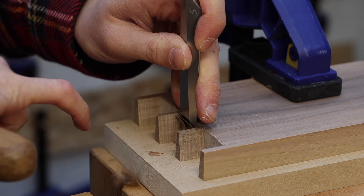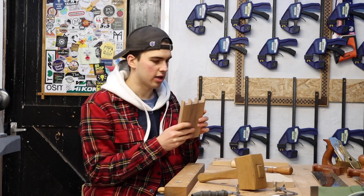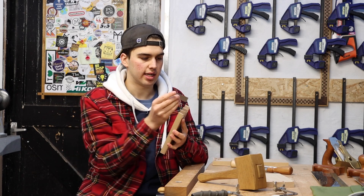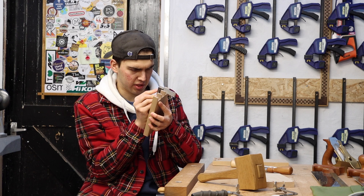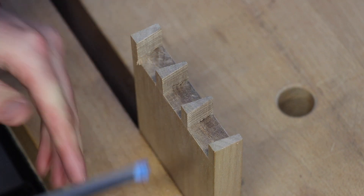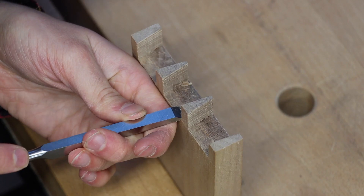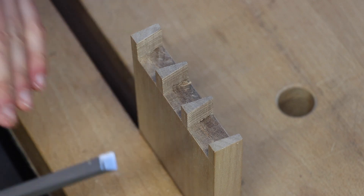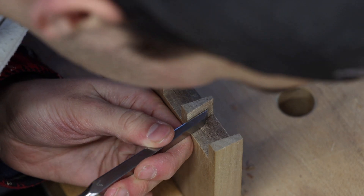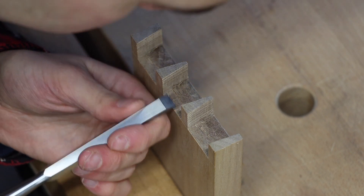This time, because the tail area is bigger than the pin area, I'm going to use the two biggest chisels — the smaller one to remove most of the waste first and then the largest one to go into the marking gauge line. You want your largest chisel to fit in the marking gauge line so you know it's definitely square. As you're getting close to the pin, angle the chisel slightly to follow the angle of the pin — if you don't, it's going to eat away some of that material.